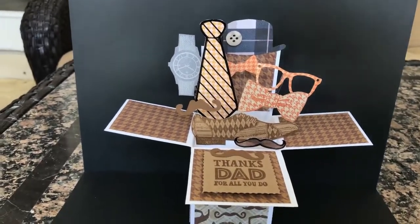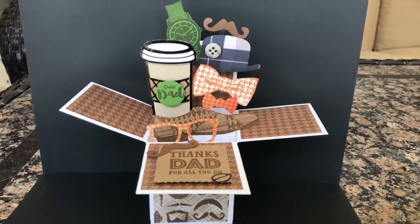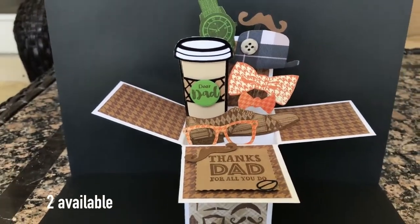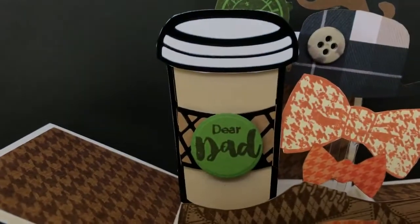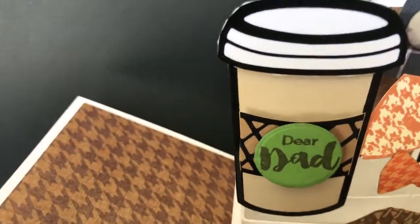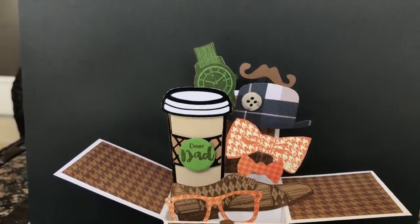I only had seven of these ties and I wanted to make ten cards, so for three of them I did a coffee card — because I know dads like to go and drink coffee. I tried to make it look sort of like a Starbucks cup with the green circle, and I did a green watch to match. Pretty much the same elements besides the coffee cup. I put a little bean onto the sentiment and popped the sentiment up in the coffee cup. The lid, the cuff, and the circle are all popped up. I used different patterned papers and the same Stampin' Up stamp set for the shoe, the bow tie, and the watch. I thought that was a cute Father's Day card.